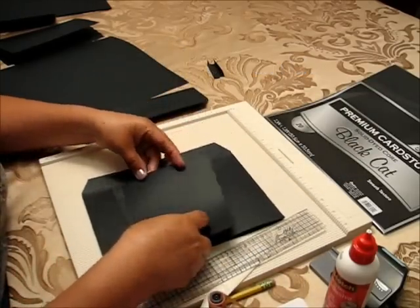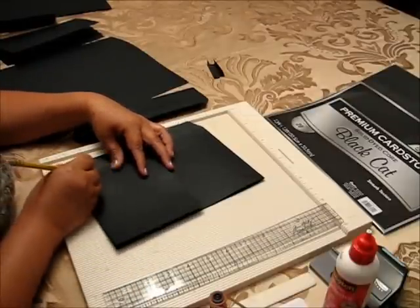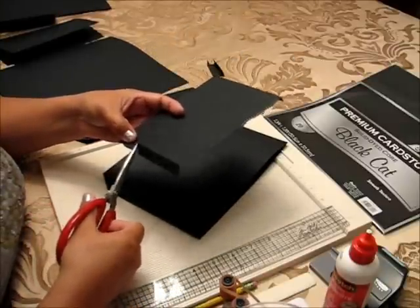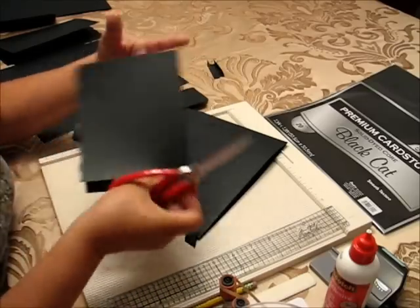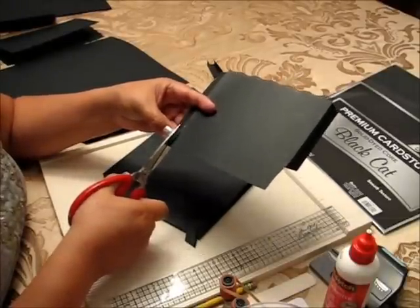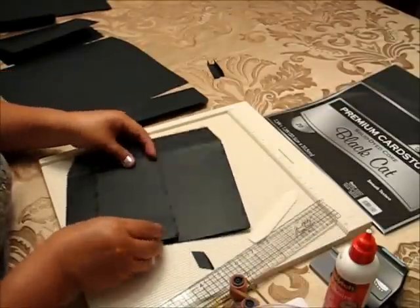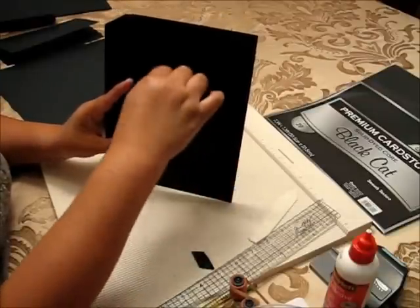I'm going to put a mark up here, a little bit below my design, a pencil mark, and I'm going to cut this part up here and this one here so it's not going to be too bulky when you put it inside. This piece will go inside and I'm going to glue just the sides, so now I have one pocket and another one.